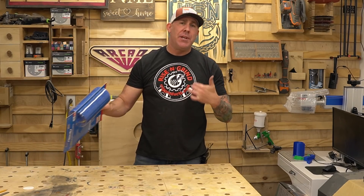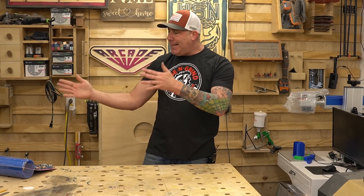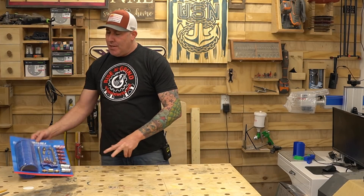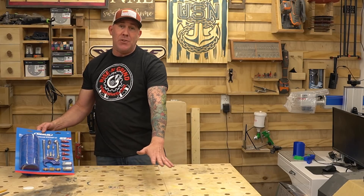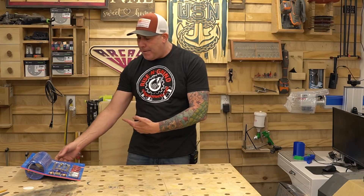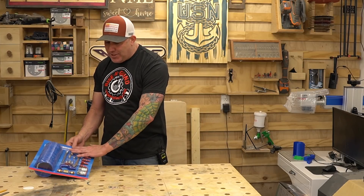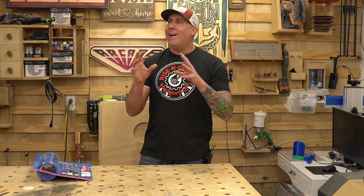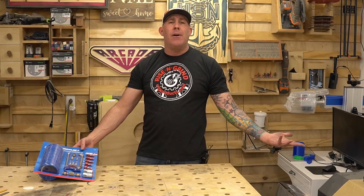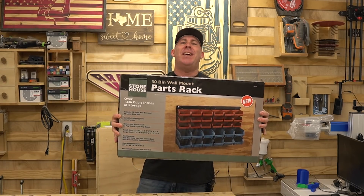Item number six — and this one might have some differing opinions — is the Merlin 20-piece premium air compressor accessory kit, retailing for $24.99. What workshop doesn't need an air source? I utilize my air compressor every single day and I'm always running out of attachments. As long as you use Teflon tape properly I get really good life expectancy out of these. I don't see any need to buy premium fittings. I've even worked in a big industrial shop where they used these kits. As long as you have a clean air source, no leaks, proper Teflon tape, and you're not using excessive PSI, I've had zero issues. It's a great bargain and this stuff goes on sale all the time.